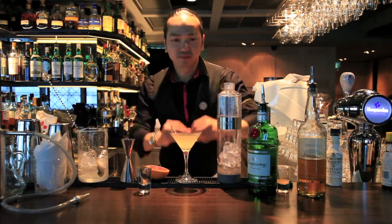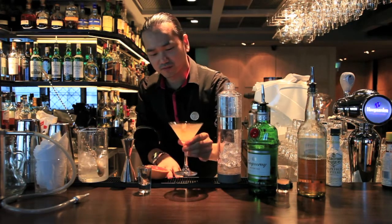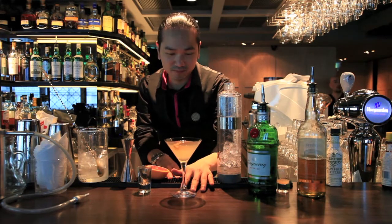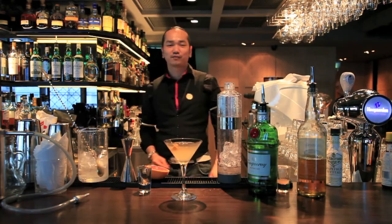And then it's the vent and string. Great. So you have carbonate with the grapefruit juice. Thank you.